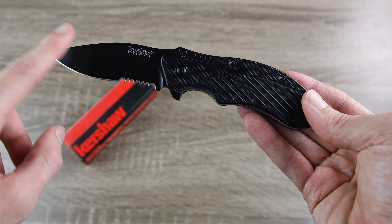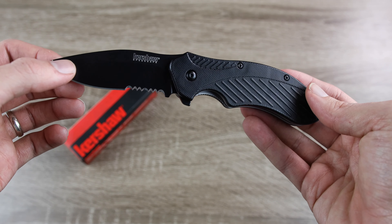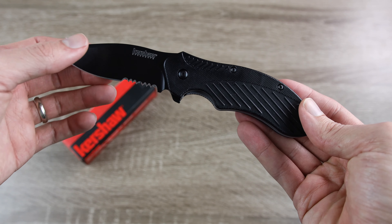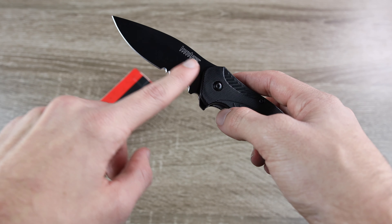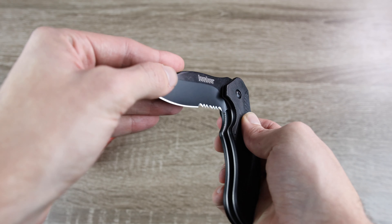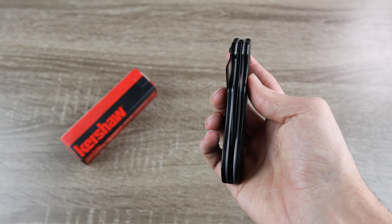The overall length of this knife is 7.375 inches, and the blade is actually only going to be 3.25 inches. So this is a nice blade length for an EDC, and the size of it really isn't too bad when folding it up and putting it in the pocket.